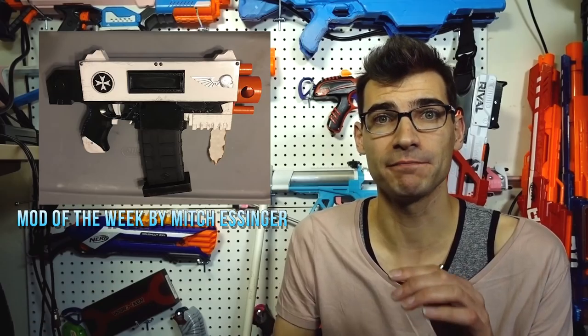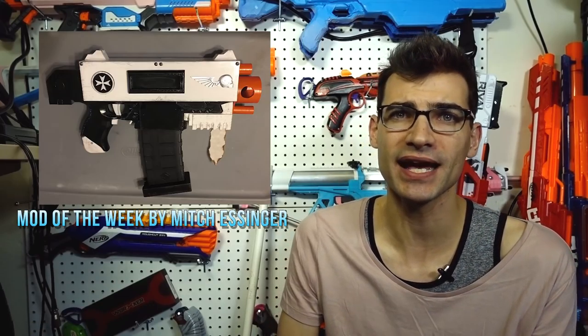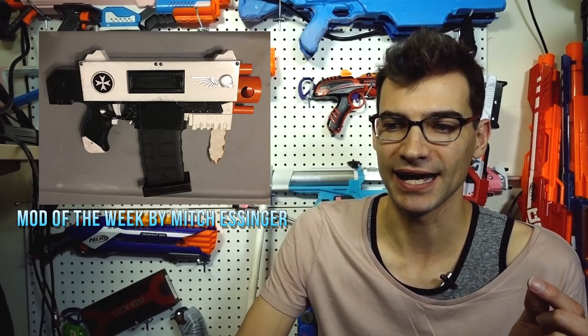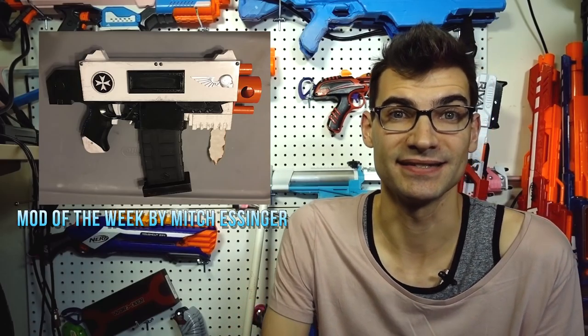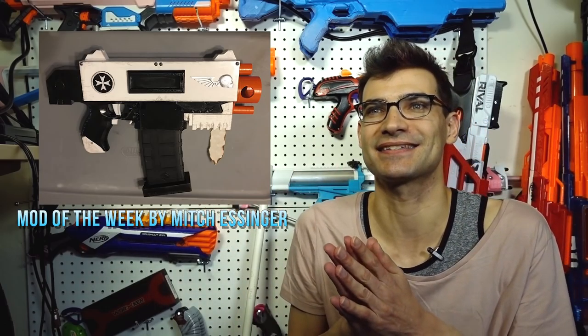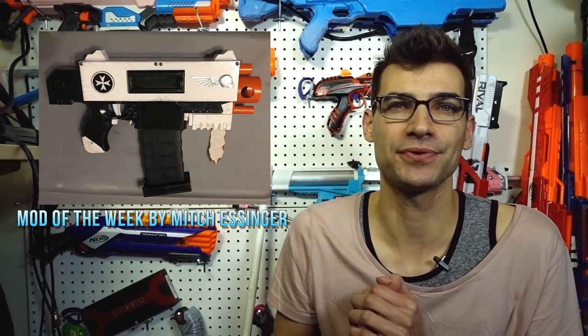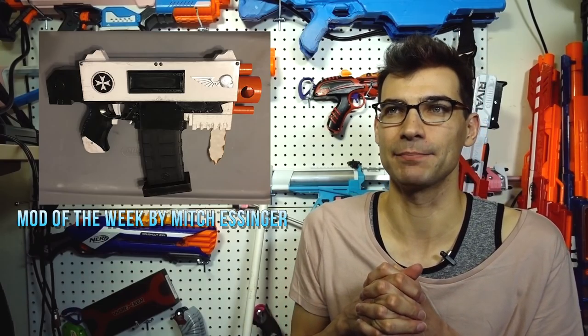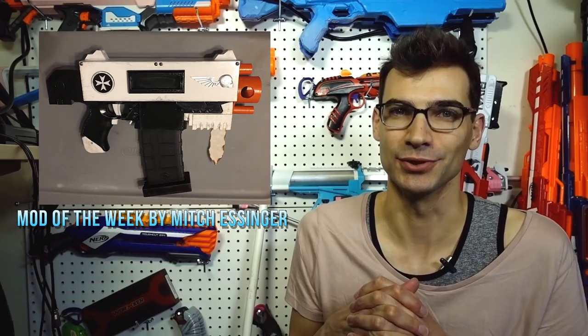He's pushed his Ultra Strife build all the way up to 4S, which is definitely interesting. I love seeing aesthetic and functional mods come together and do fantastic things. The link is down below — it's a build worth taking a moment to look at.